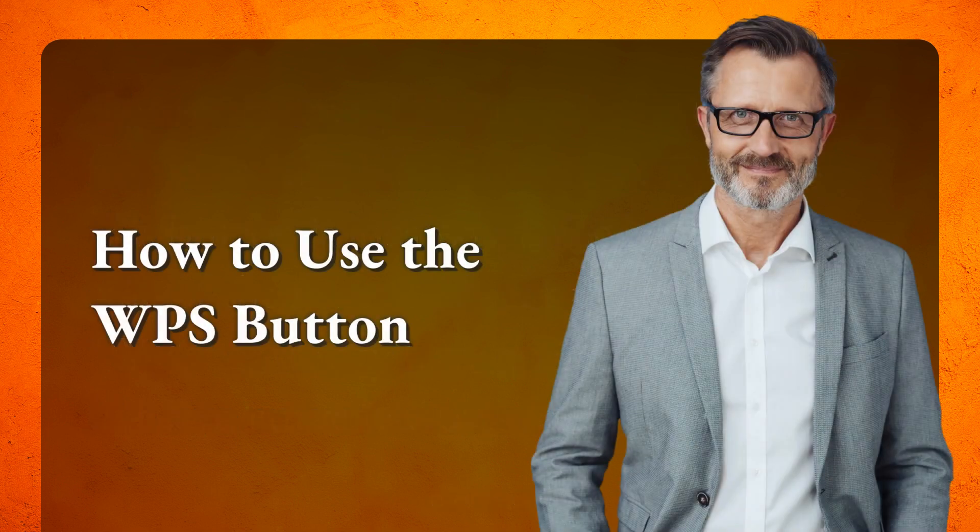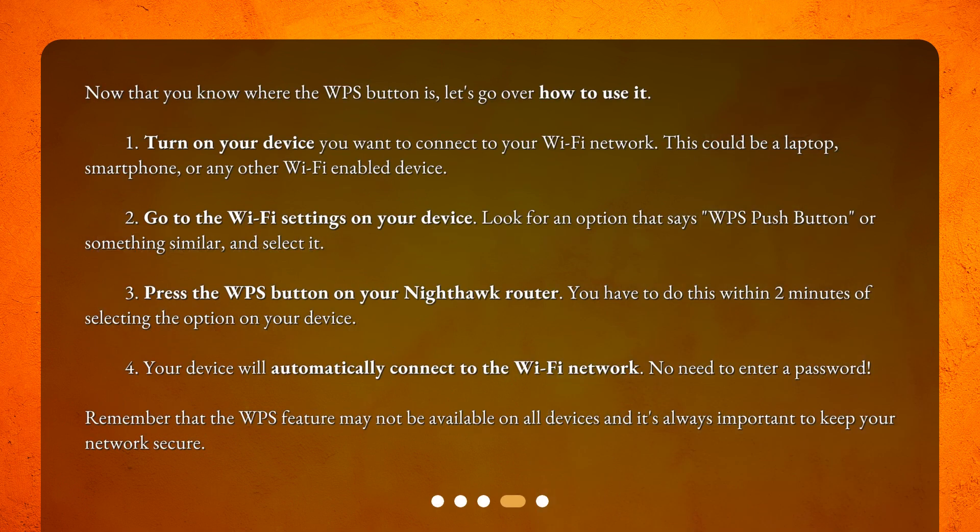How to use the WPS button. Now that you know where the WPS button is, let's go over how to use it. Step 1: Turn on the device you want to connect to your Wi-Fi network. This could be a laptop, smartphone, or any other Wi-Fi-enabled device.